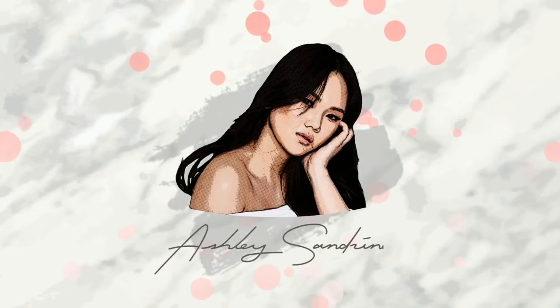Hi loves, it's Ashley Sandrine! Welcome back to my channel. If you've already read the title, you would know that this is a Valentine's Day makeup tutorial — this is the look I created for you guys today. I decided to create this look using just drugstore products and local brands, so it's easier for you guys to find them, because that's what you guys suggested.